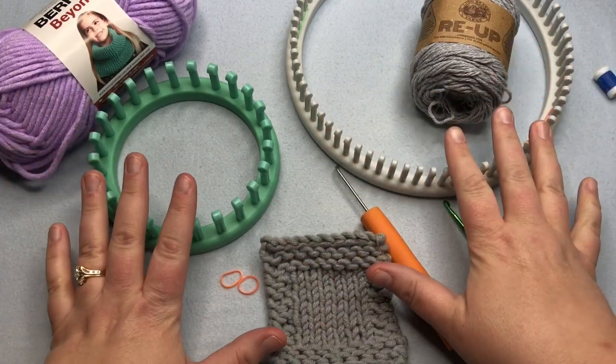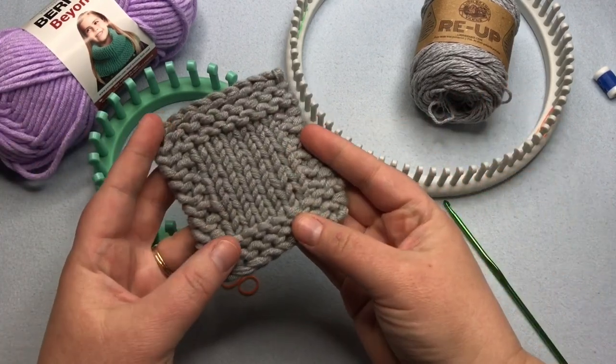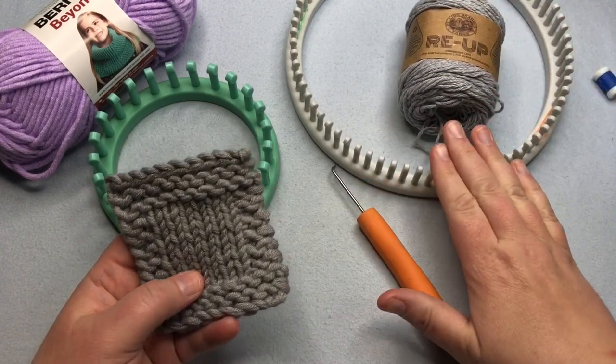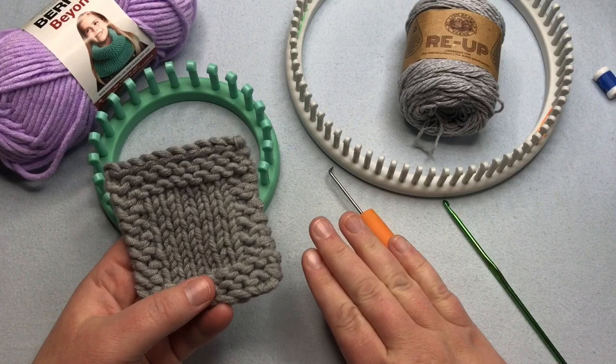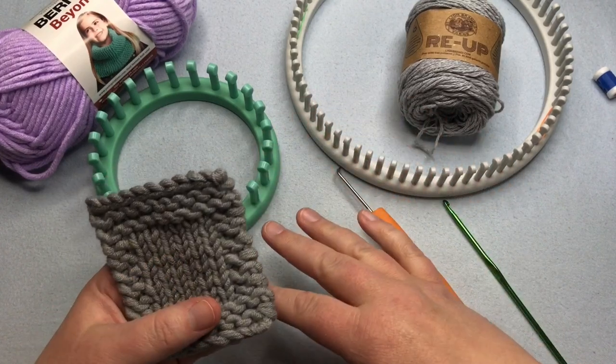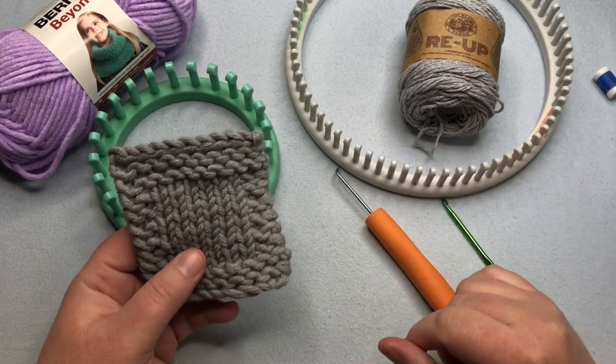The reason why I'm doing both of them at the same time is you can choose your project. You could even make the coaster first and come back when you're confident and make the dishcloth. But they are made the exact same way. I really want to teach you that many times these patterns can be used on different looms to make a similar fabric — it just has smaller or larger stitches. Let's begin.